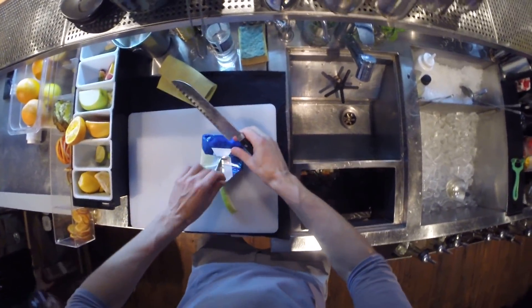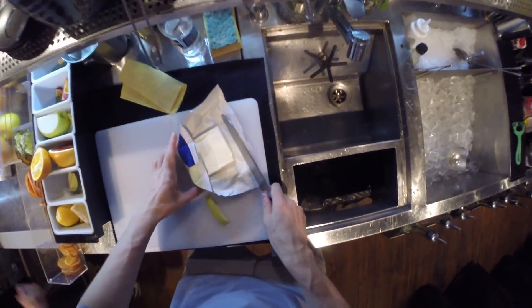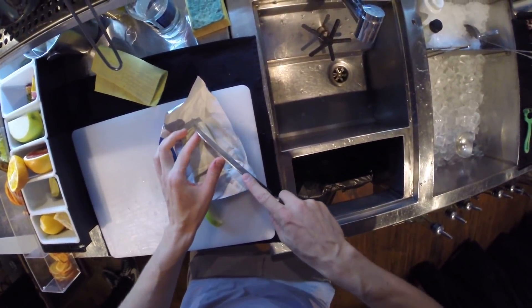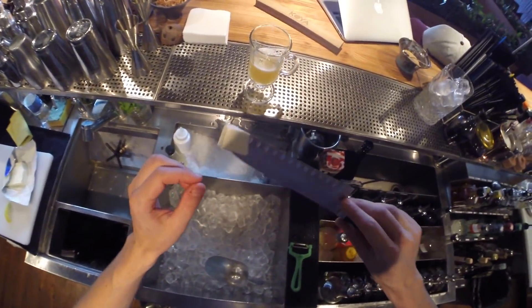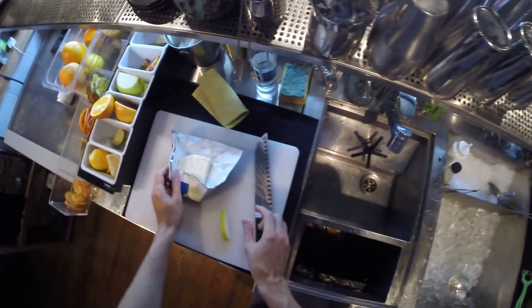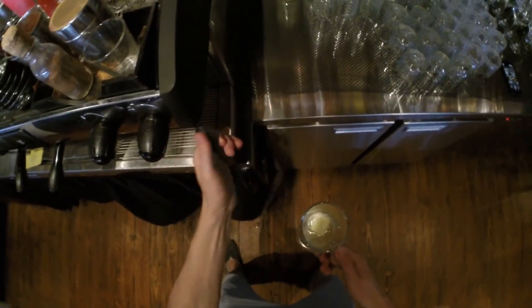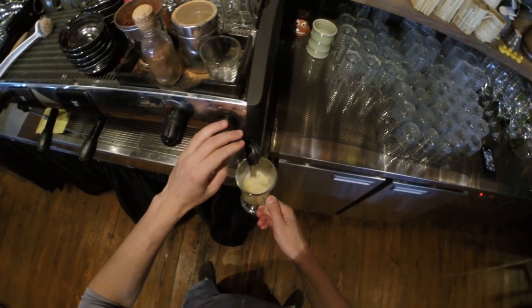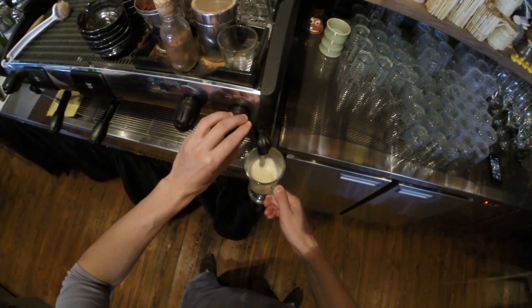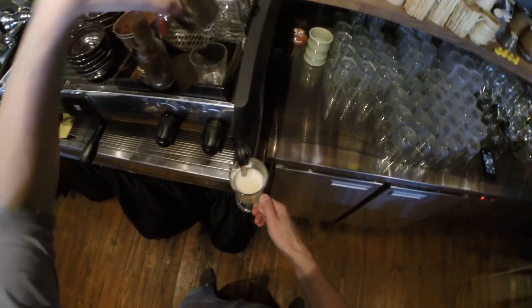Then we need some butter — real milk butter, just about one bar spoon or a little bit more. And let's warm it with steam, and a little bit of cinnamon.